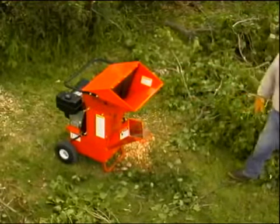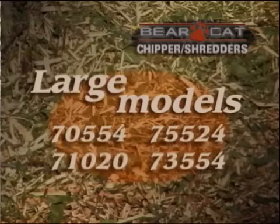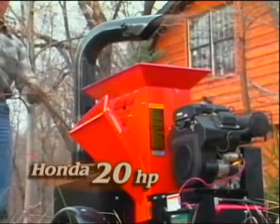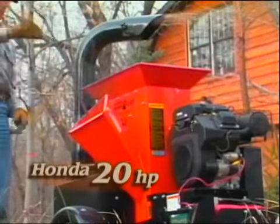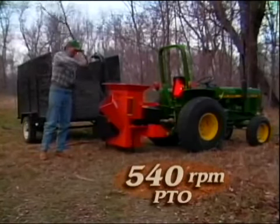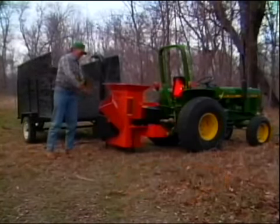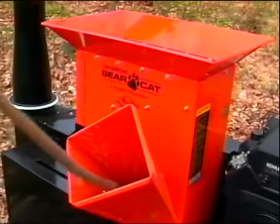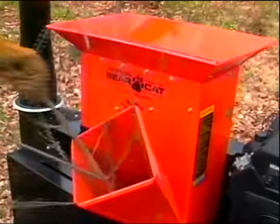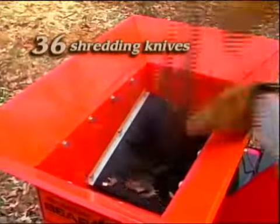For those that need enough power to chip branches up to five inches in diameter and also shred leaves and debris, Bearcat has four models to choose from. The road towable models use a Honda 20-horsepower or a Honda 24-horsepower engine, while the three-point hitch units are powered by a 540 RPM PTO drive. These large chipper shredders have a dynamically balanced rotor with four reversible chipping blades for maximum chipping power and 36 shredder knives that quickly shred lawn debris.